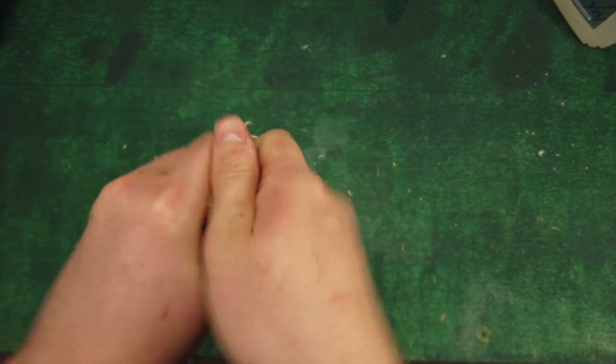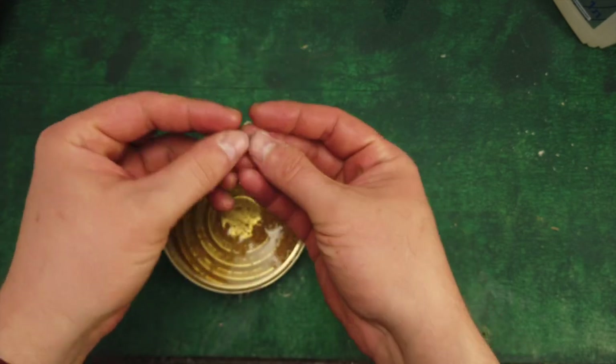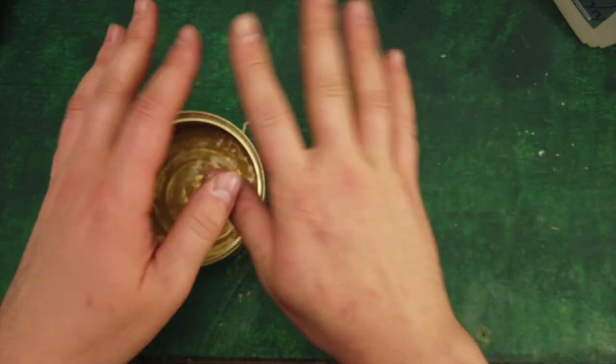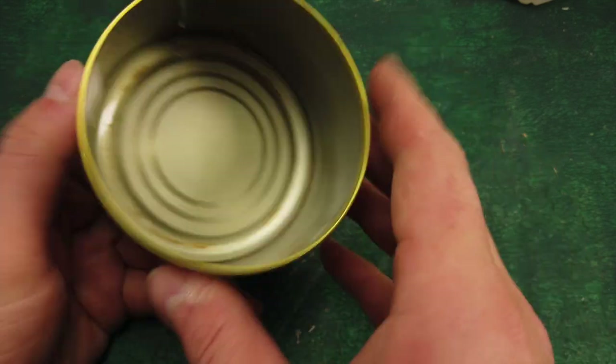I'm going to add the flour in a little bit. Mix the flour and the rice. I'm going to add the flour with the flour.